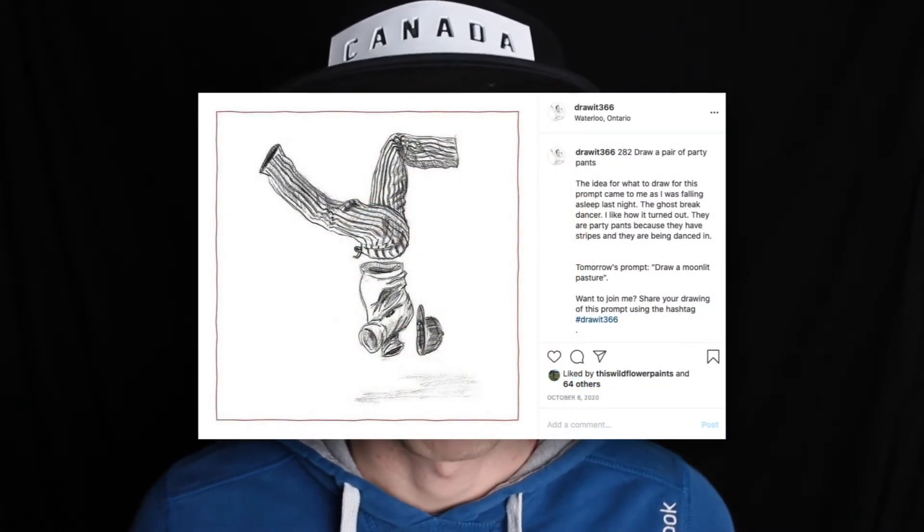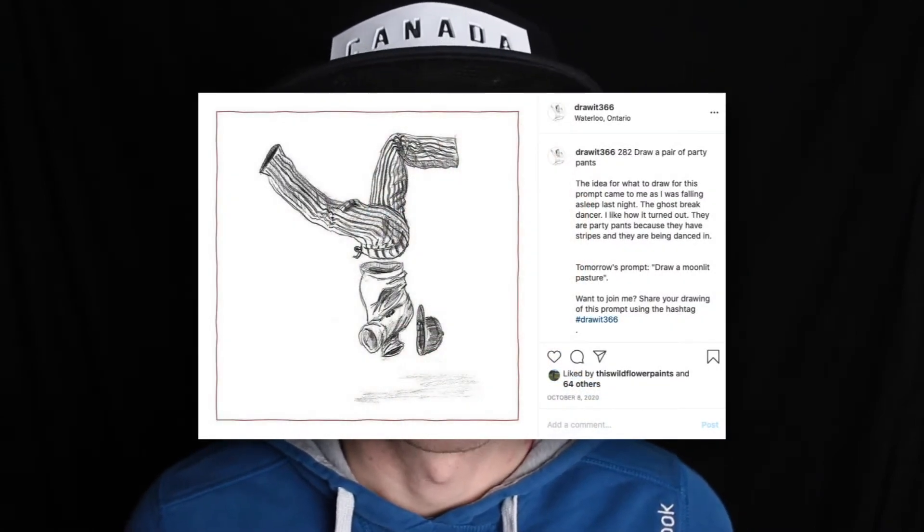Today we're going to revisit one of my drawing prompts from last year and bring it to life in a whole new way. Last week we took Picasso-style Garfield and turned him into the DVD logo. This week we're going back to day 208, where the prompt was to draw a pair of party pants, and somehow I came up with the idea to draw a ghost breakdancer, and I was kind of pleased with how it ended up turning out.